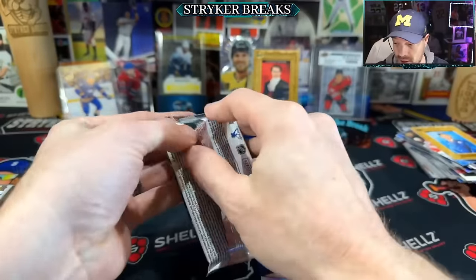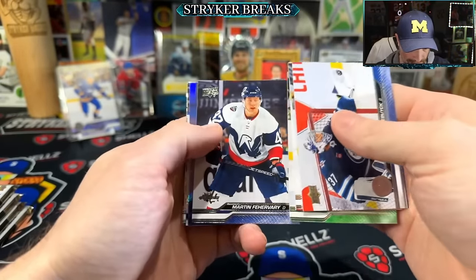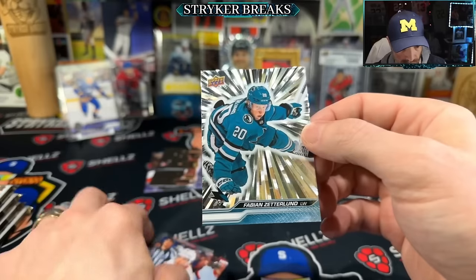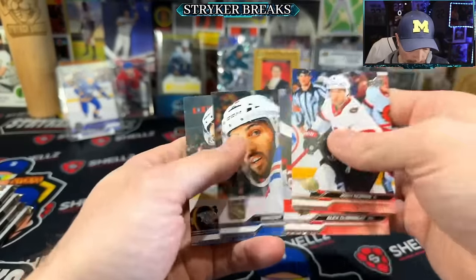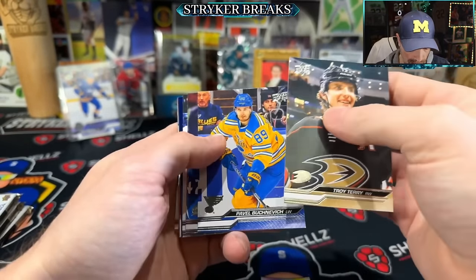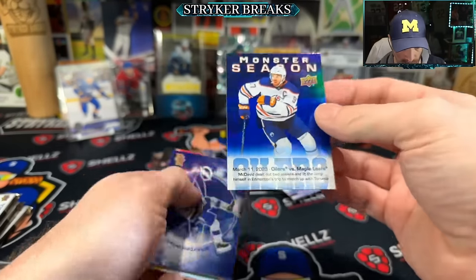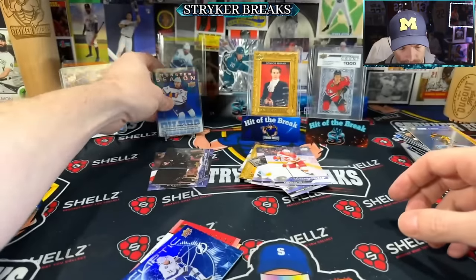I think I've got at least three or four Larkins now out of everything I've opened. Crosby PCs — that's pretty cool. Outburst — that's like a game-changing card if you get the right one, especially in a parallel, better than just the base outburst. Monster season — that's McDavid, that's sweet. I like that card actually, I don't think these are super common. Glossy, I like it.